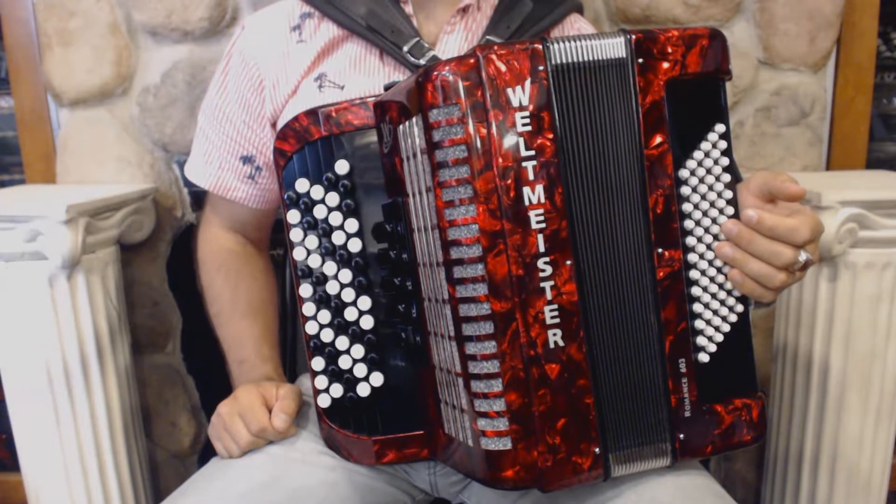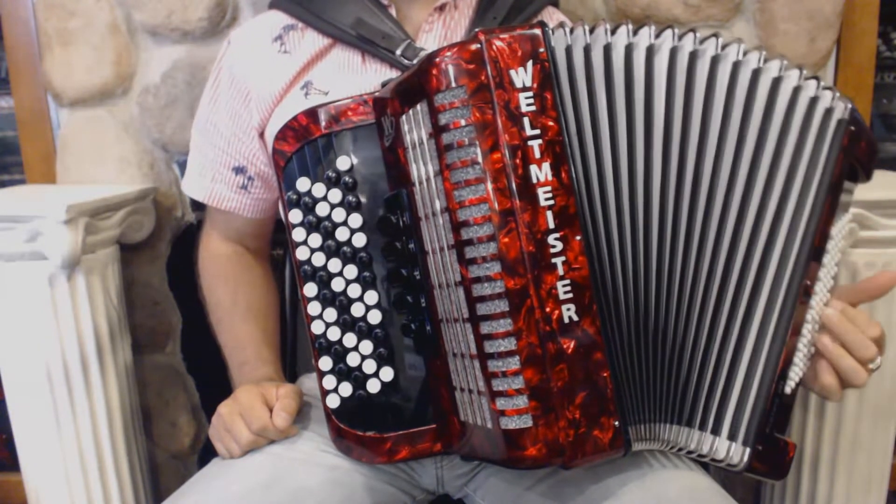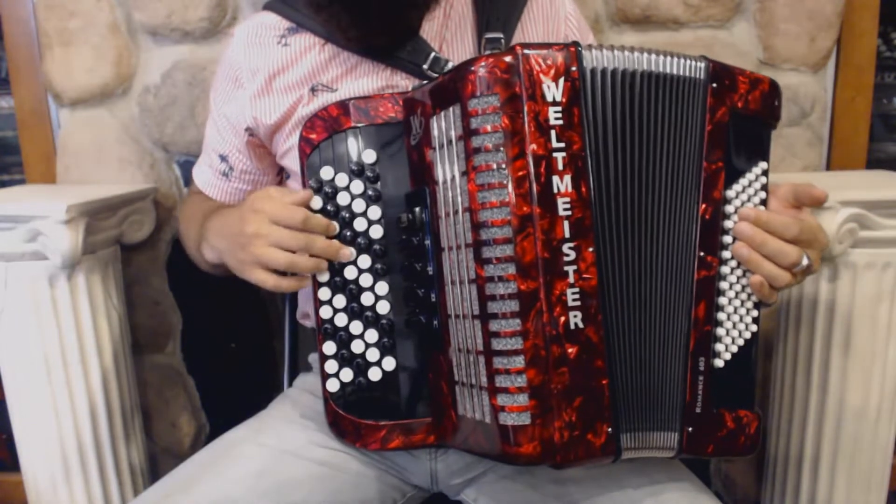On the bass side we have 72 bass buttons and 4 sets of reeds.